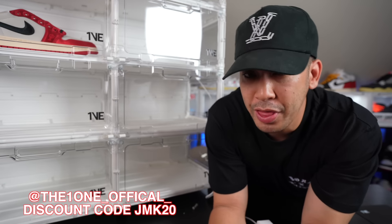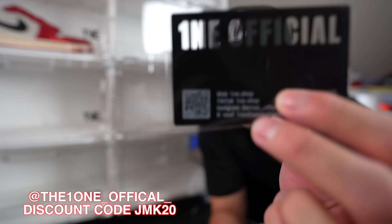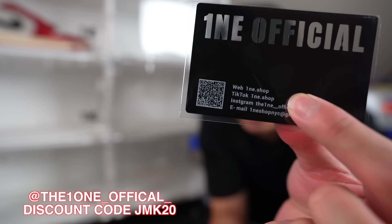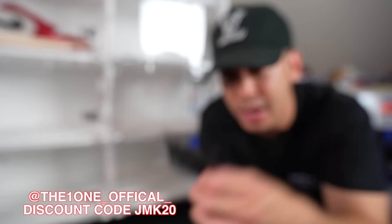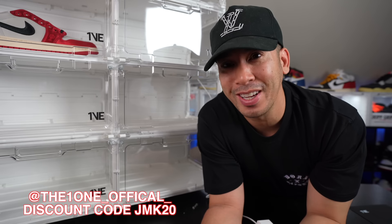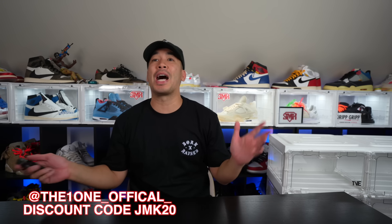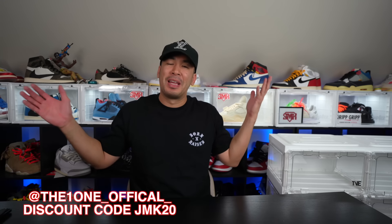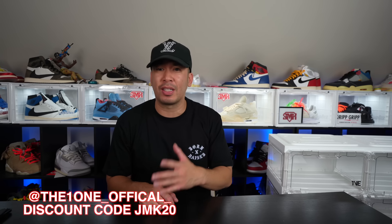Shout out to the good people over at The One Official. Here it is — their card, their little QR code. Hopefully that shows up so you guys can scan that right there. Follow them on their IG and all that good stuff. And don't forget to use my discount code JMK20. Not exactly sure what to do with this case here — I'm just starting to run out of room, which is, hey, first world problems right? But anyways, man, it was super easy to set up. You guys saw it — maybe took me about a couple minutes, really not that long, but really dope.